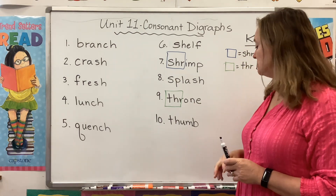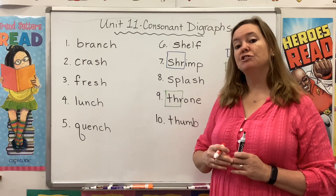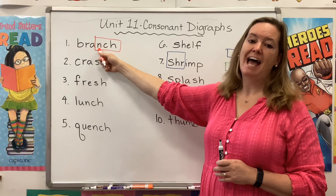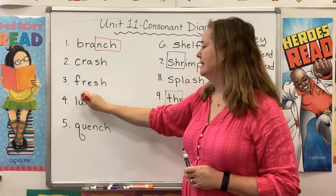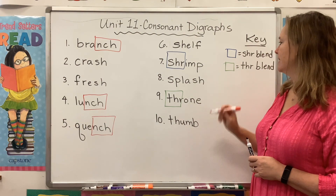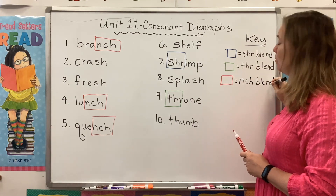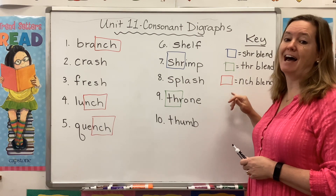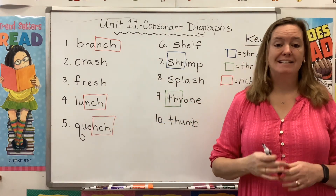Now the CH blend — I know you're very comfortable with that. You know that CH says CH, but I want to show you how it can be used at the end of a word. In a word like branch, we're blending the N with the CH, so we have the NCH blend. We see it again in lunch and quench. This is the NCH blend. It only shows up at the end of a word or the end of a syllable. It's important that you hear and write that N sound, because if you don't, it's going to say brach, luch, and quetch — totally different words.